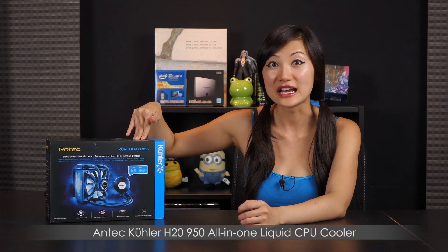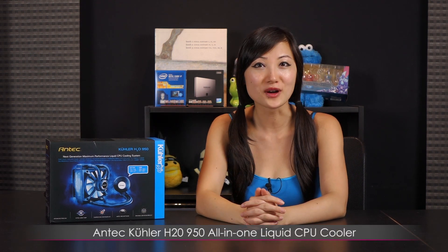Hi everyone, welcome back to Joanne Tech Lover. I'm Joanne and today I'll be going over this Antec Cooler H20950 all-in-one liquid CPU cooler. This is a sealed unit, and what's really cool about this is that the pump is on the fan — but more on that later.